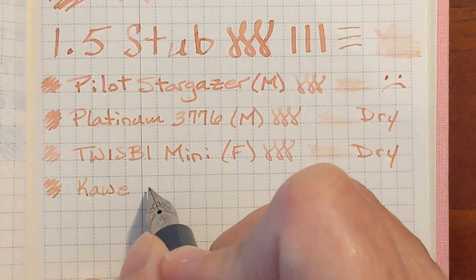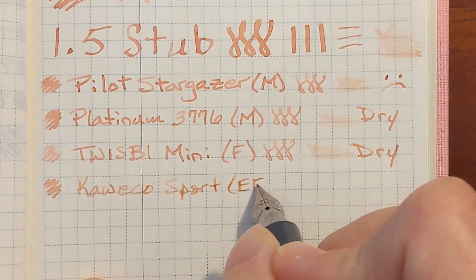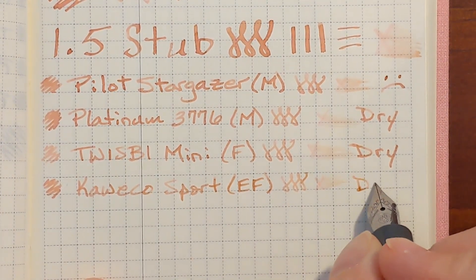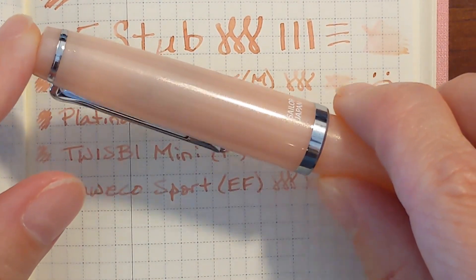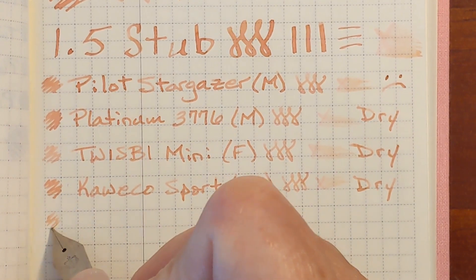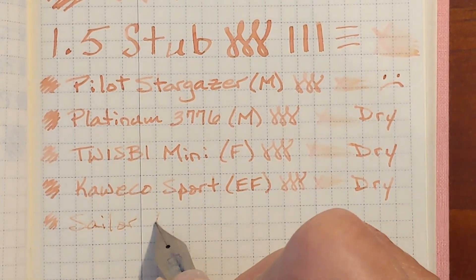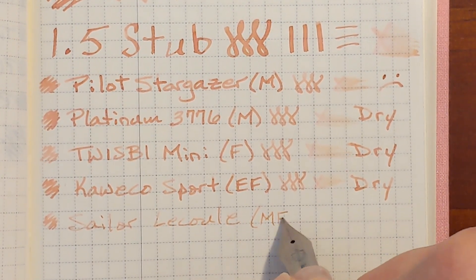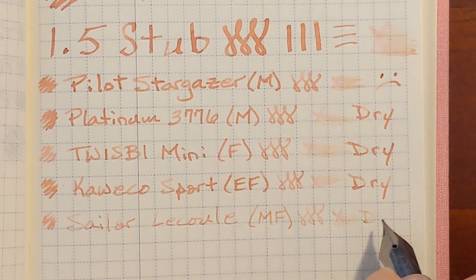Next I've got my Kaweco Skyline Sport with an extra fine nib — unpleasant and dry. It's unfortunate that this ink is so dry. It's a nice match for my Sailor Le Cool, which has a medium fine nib in the quartz finish. It looks like there's hardly any ink being deposited on the page, but it's just because the ink is so pale, and it feels dry again.